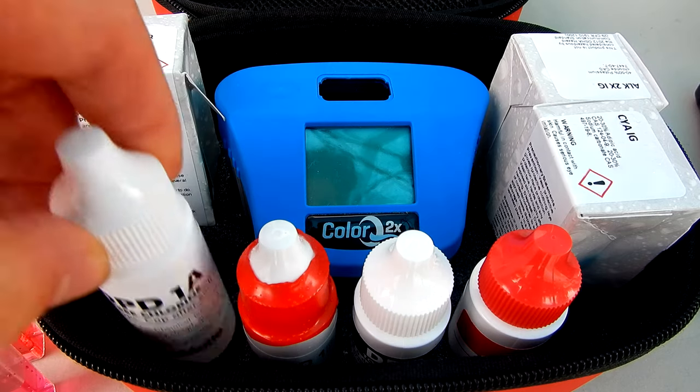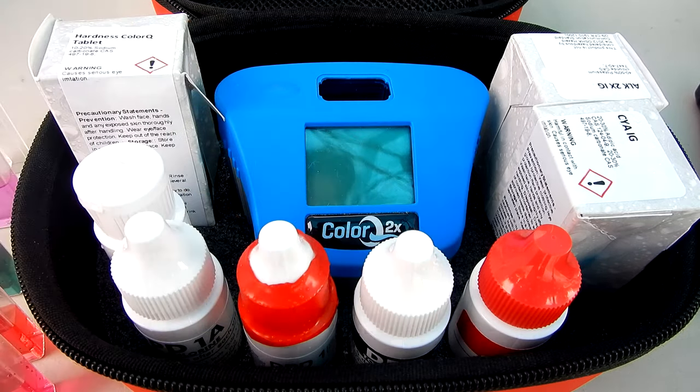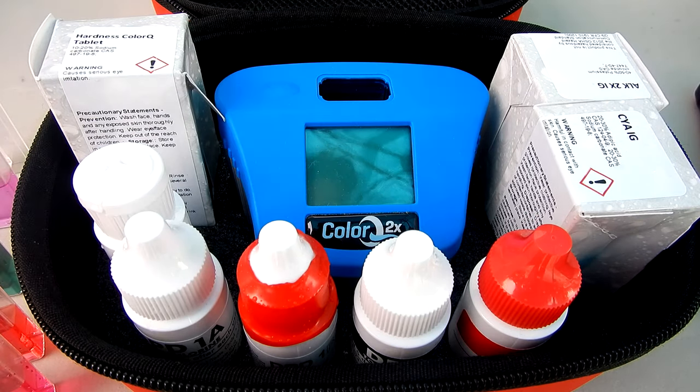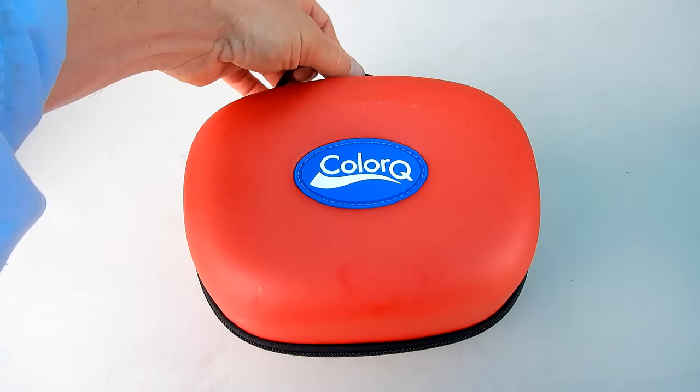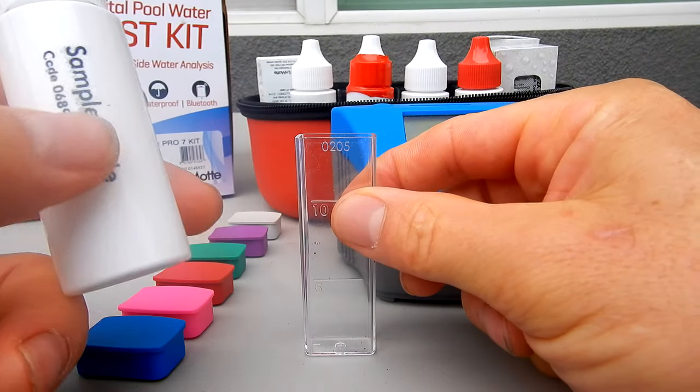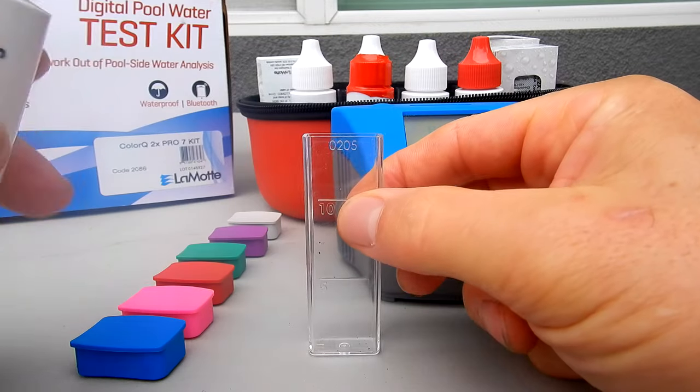The ColorQ test kit has always been very easy to use — it's five drops of each reagent — and now with the tablets it makes it even easier to get the exact reagent measurement. I like this nice storage case that the 2X comes in, and doing all the test factors is very easy. I have a separate video filmed doing all the test factors in real time that you can refer to.